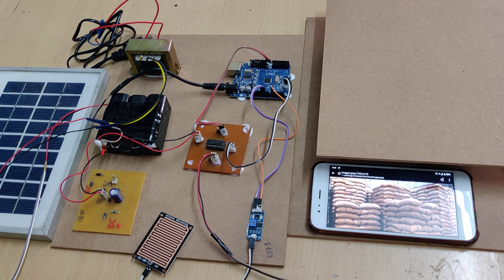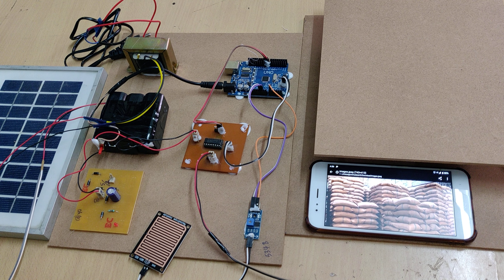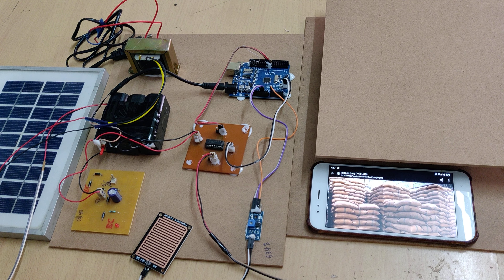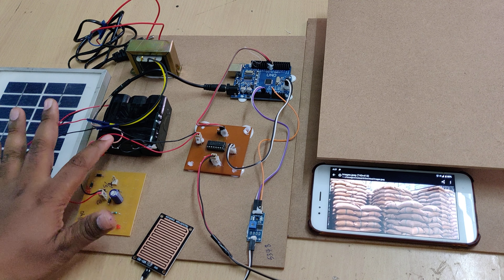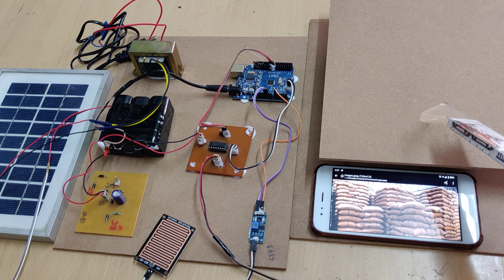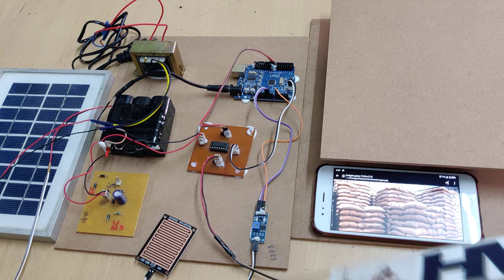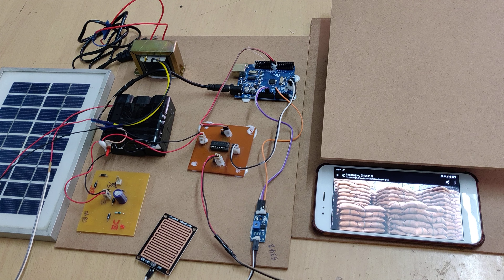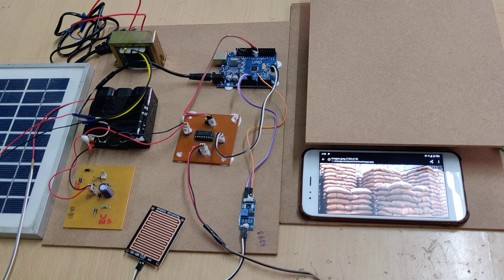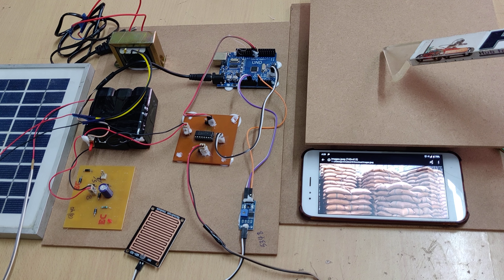Welcome to the project demonstration of automatic paddy crop protection from rain using Arduino, which gets power supply from solar power. The inputs are from a solar panel to the battery through a charging circuit. The battery power supply is utilized for this automatic rain roof controlling system by the Arduino board, based on the rain sensor input. The rain sensor is interfaced to pin zero of the Arduino board.